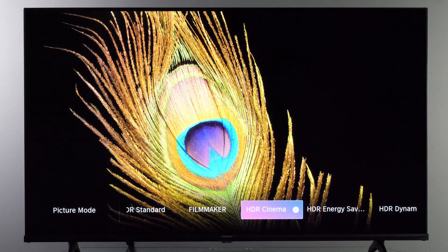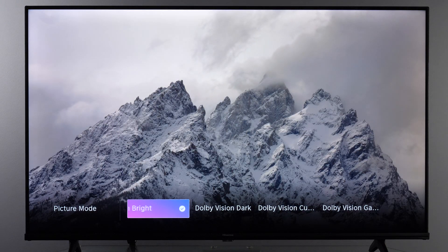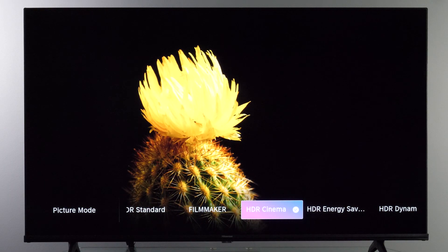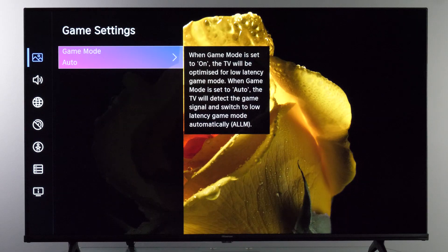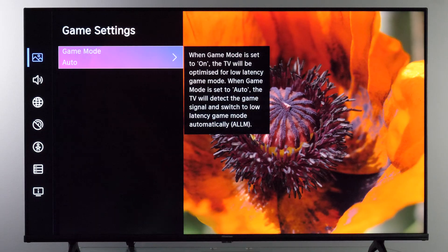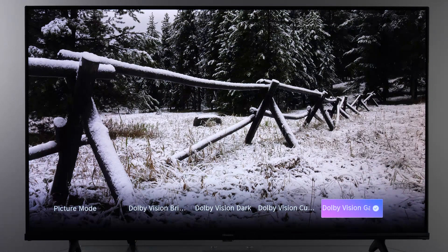For SDR content it's again Filmmaker or Cinema preset, and for Dolby Vision I recommend Dolby Vision Bright. For gaming you can still use those same picture presets — within them you will see a Game Settings Game Mode option. Enable it and the TV will switch to Low Latency Mode so you get accurate colors plus quick response time. The only exception is Dolby Vision content, where you need to manually switch to Dolby Vision Game picture mode.